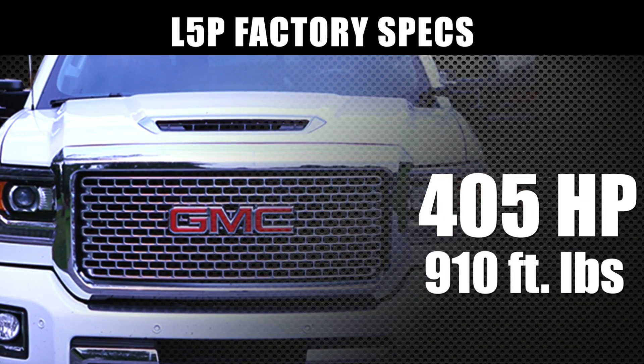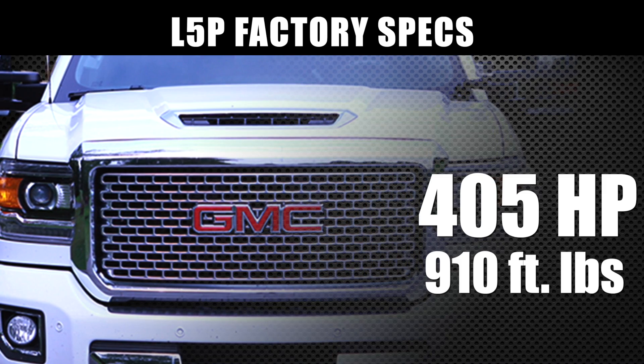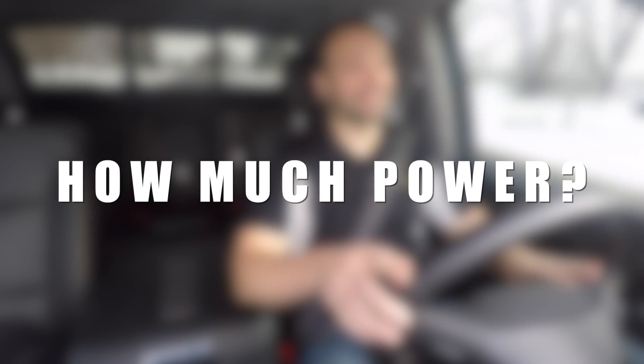The L5P is just a brute from the factory. This thing is over 400 rear wheel horsepower, huge torque curve, awesome response compared to the LML. Nice thing for us is it's got a lot of overhead. That means we can take that 400 rear wheel horsepower, turn it up to 550 rear wheel horsepower — tune only.